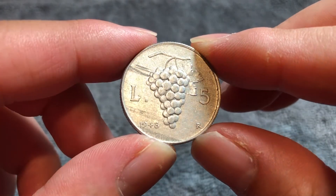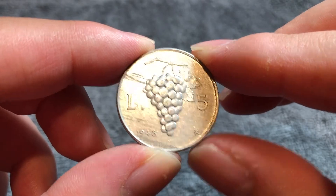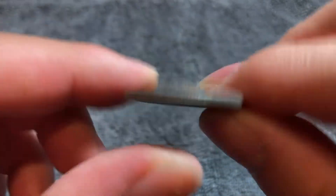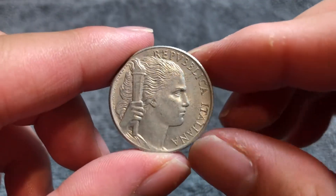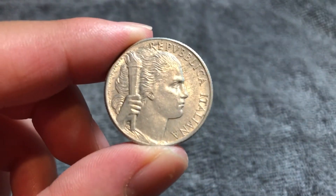Hello everyone, and welcome to another installment of the Coin Dictionary. I'm WooHoo, and today we're talking about this 5 Lire coin from Italy from 1948. We'll go over the history, the value, the basics, and any other pertinent information about this coin. So, let's get started.